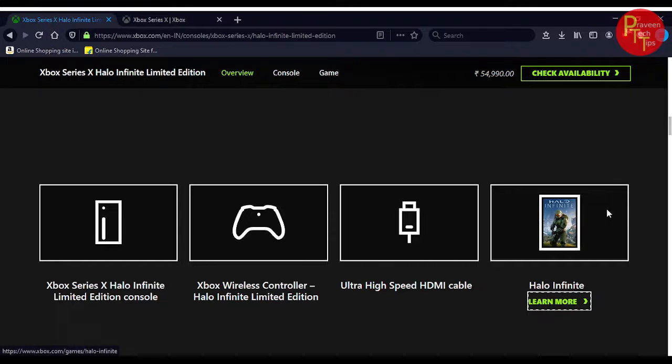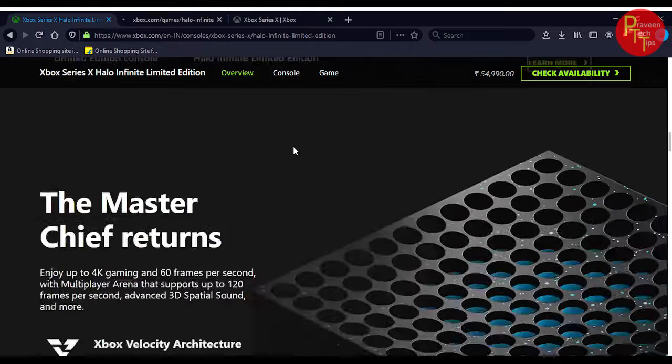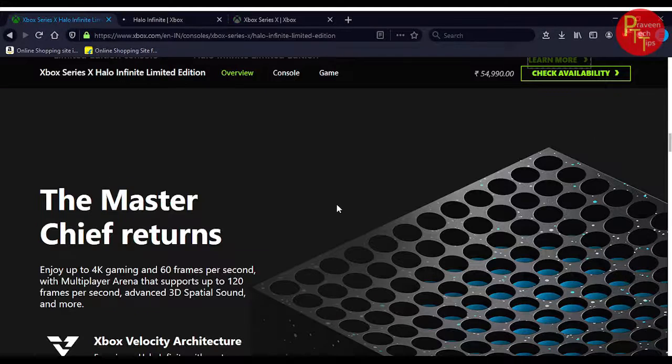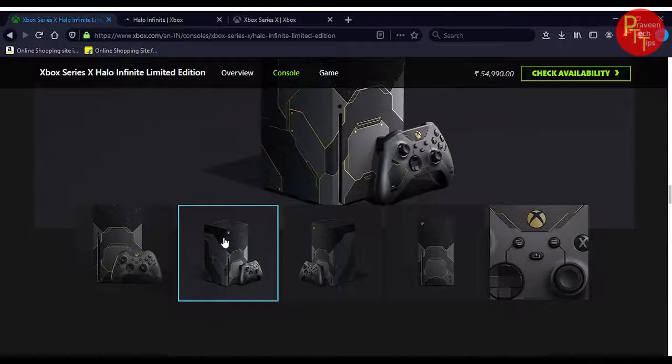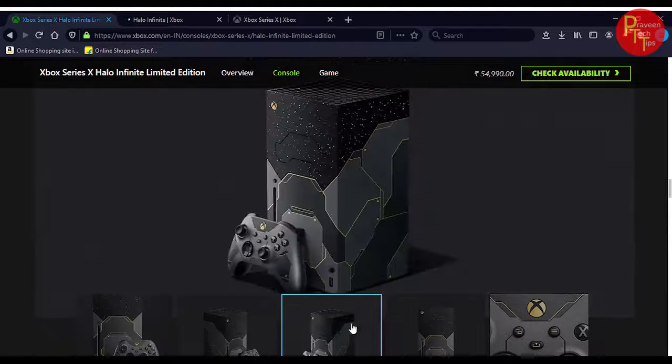Here we can check the Learn More section. Here we are loading. Here we are loading Master Chief Returns. There is a library and here we are going to use Pics.